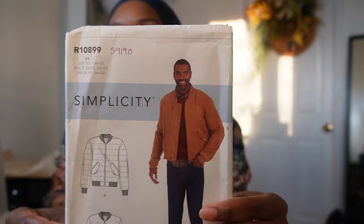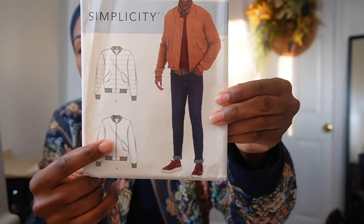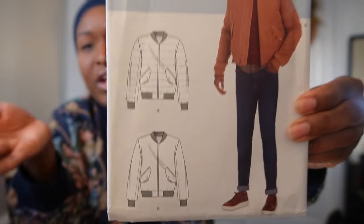I used Simplicity S9190, intended to be a men's bomber jacket. I did View B, the non-quilted version. I cut out a size 38, which is a chest measurement of 45 and a half inches — around my husband's size. I wanted that oversized feel, something like I just grabbed it out of his closet. My bust measurement is about 34 to 36 inches, so there is quite a bit of ease, about 10 extra inches. I did have to make some alterations.